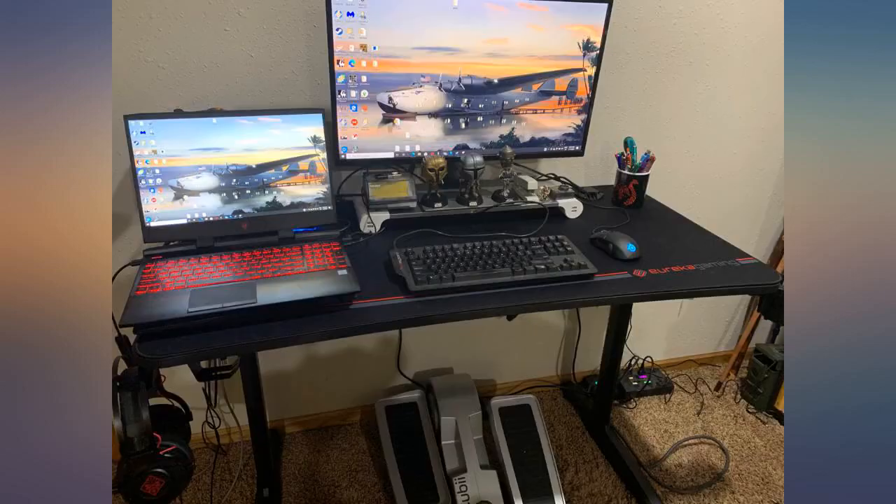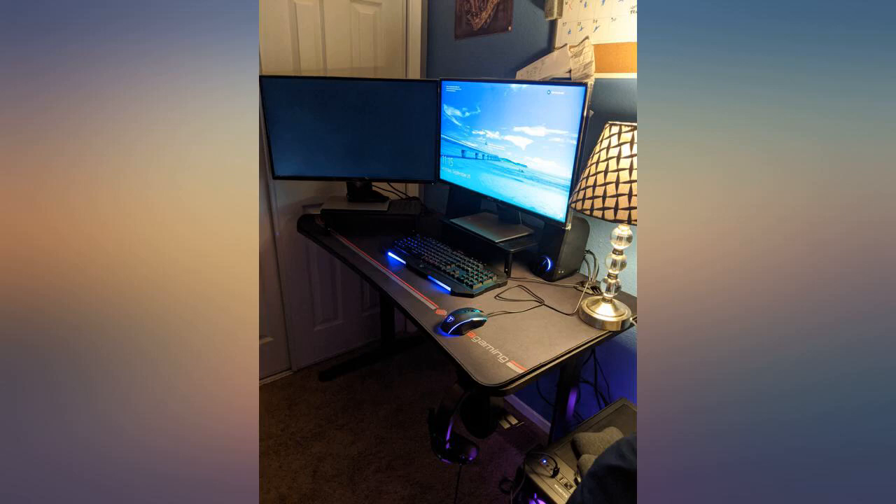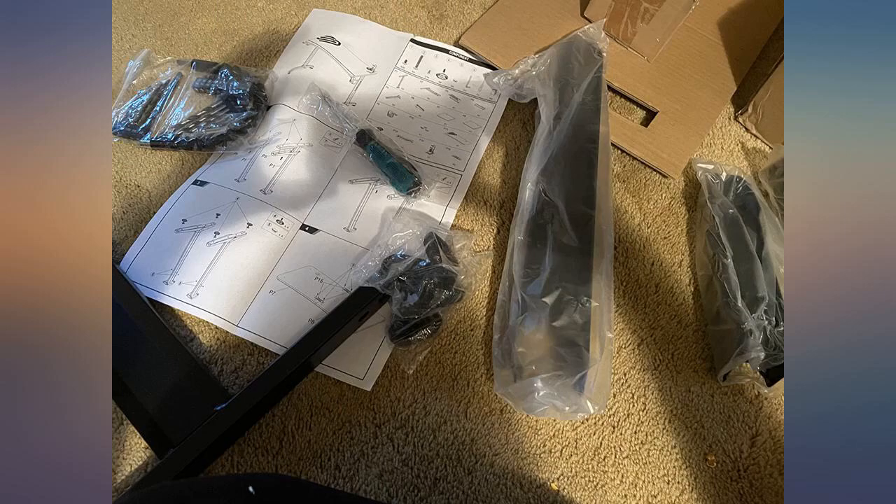Instructions are somewhat vague but easy enough to figure out, and there aren't any misfit specific pieces. The desk feels sturdy and I love having the full mouse pad to work with. I play with low DPI.